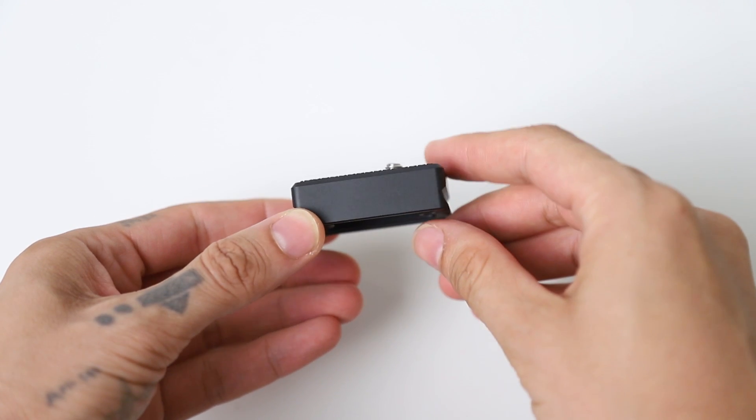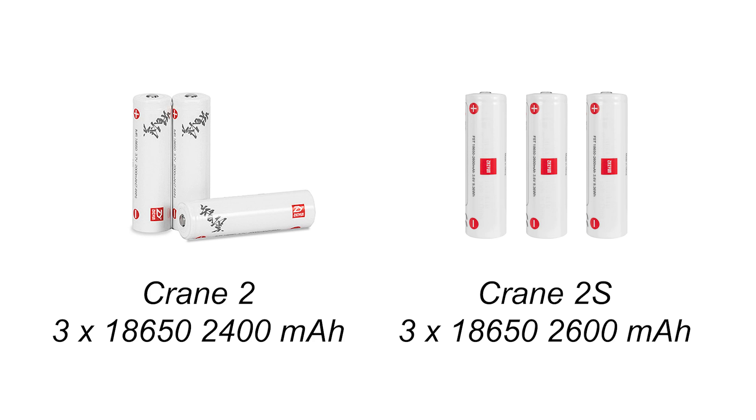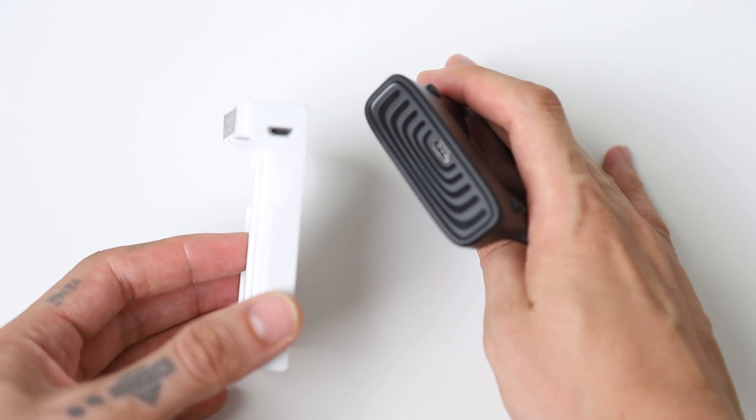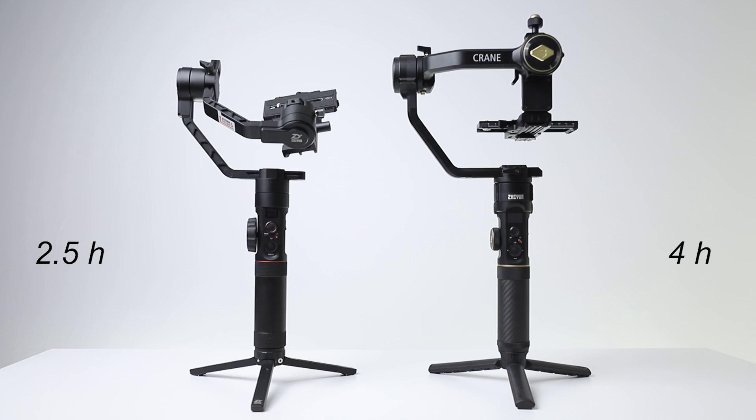If you want to use larger lenses on Crane 2S, there is a camera backing base included in the package. Crane 2 and Crane 2S use the same modular battery, but the mAh are different. Crane 2 uses micro-USB for charging, while Crane 2S uses Type-C. Crane 2 reaches full charge in 2.5 hours; Crane 2S takes 4 hours. Crane 2 offers 12 to 18 hours of use, while Crane 2S offers 12 hours.